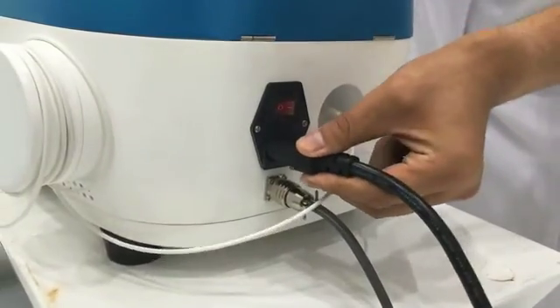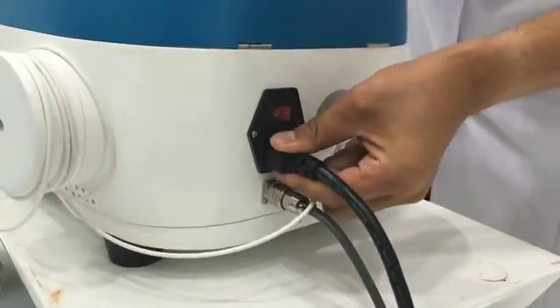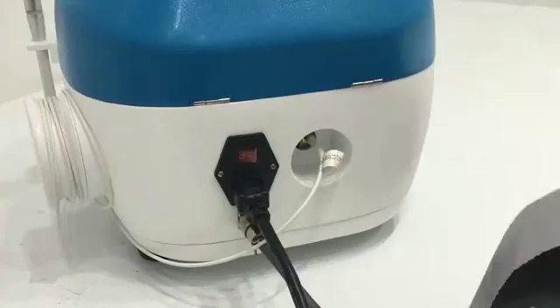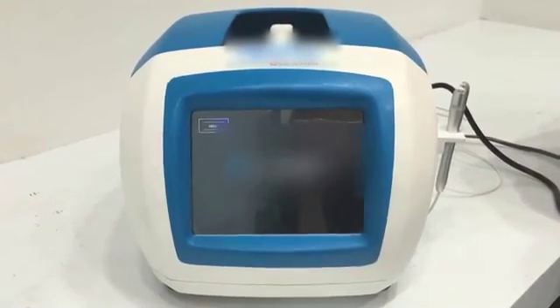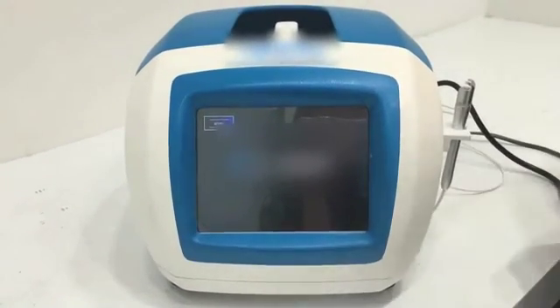Debugging. First, plug in the power line. Press the turn on/off button and the machine will be switched on. Let us start to learn the operation interface.